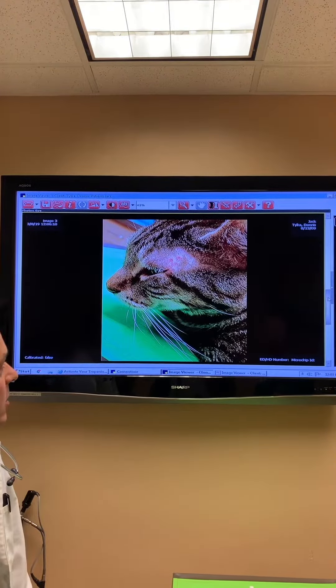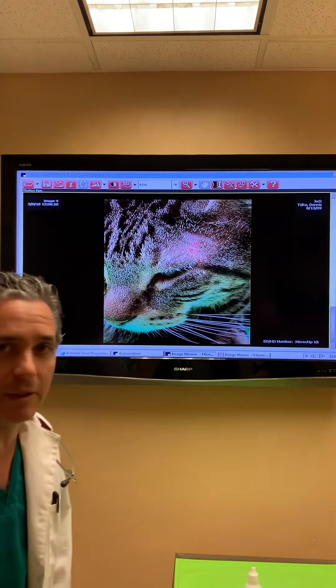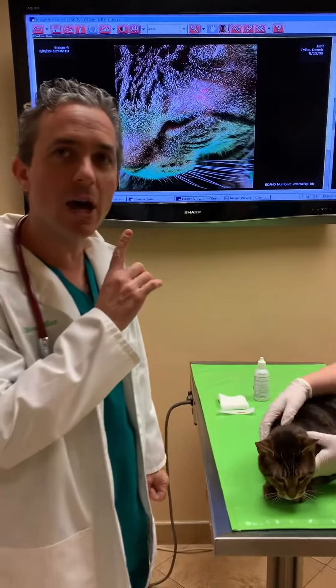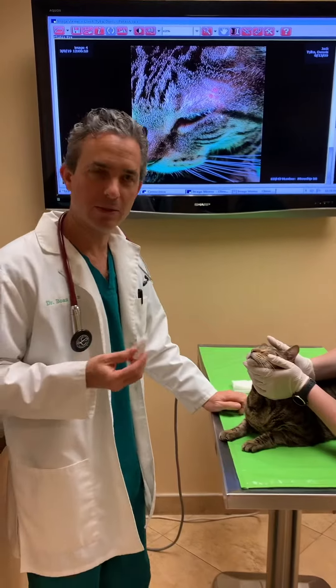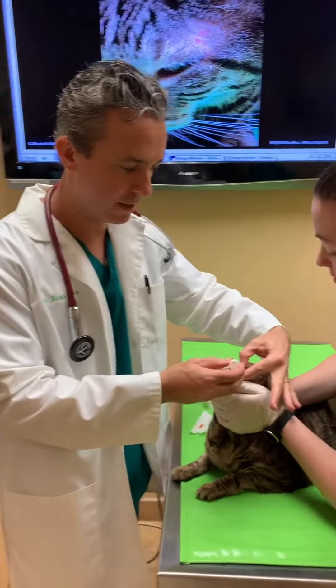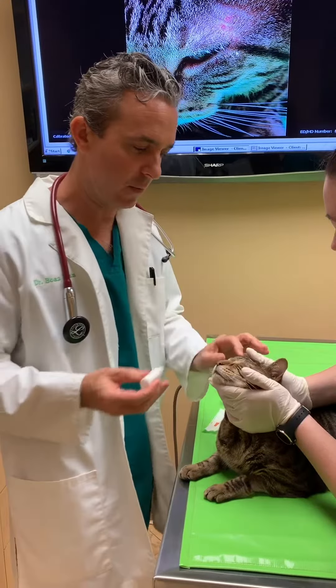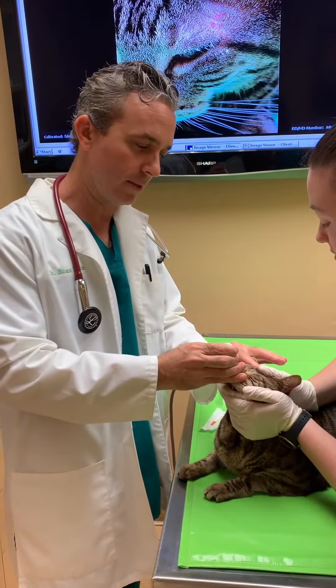Here you can see the wound above the left eye, and we're going to evaluate this carefully because we want to make sure that his eye is not scratched. The first thing we're going to do is give him an eye drop called atropine. This drop opens up his eye so that we can evaluate it as well as possible.